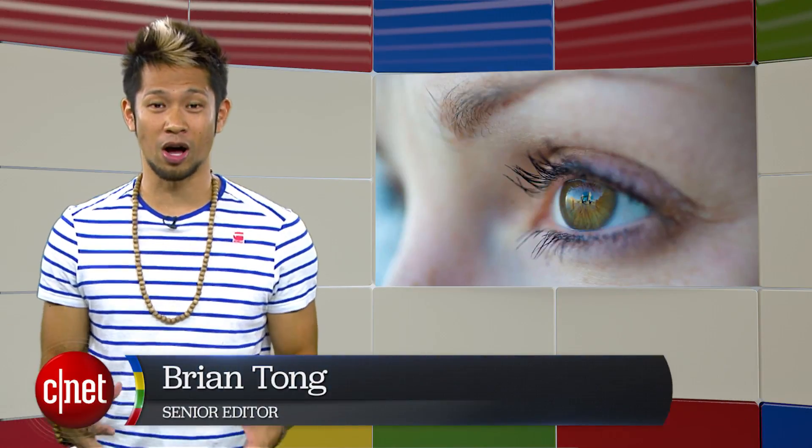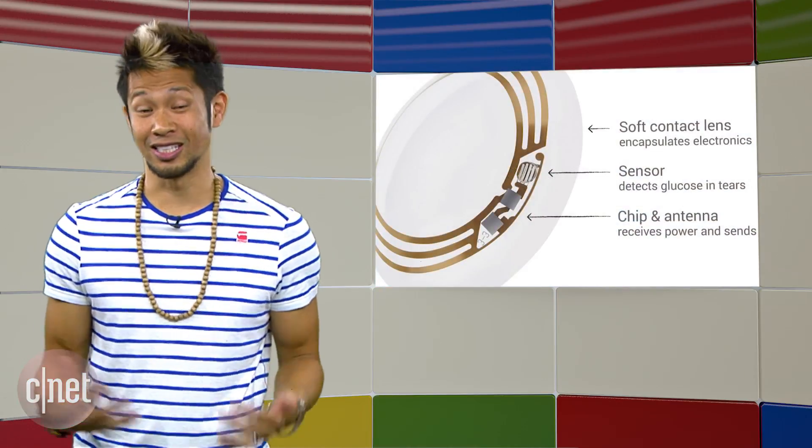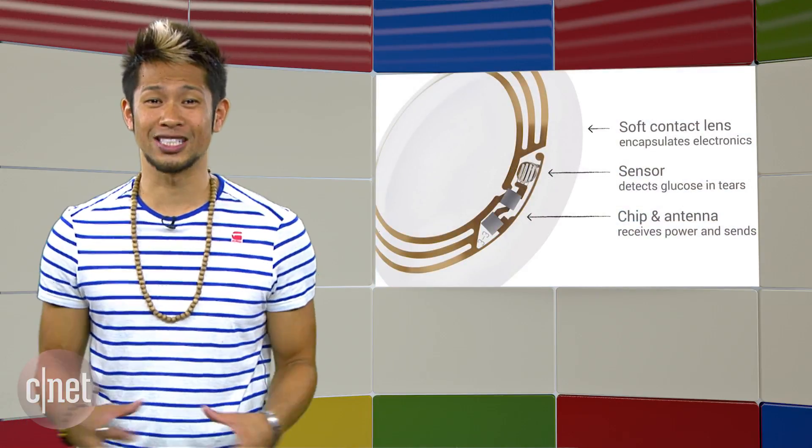What's up, Brian Tong here with everything Google we can pack inside of a show. Now we've heard about Google's prototype smart contact lens that can measure glucose levels for people with diabetes. It still hasn't hit the market, but Google is not stopping there.